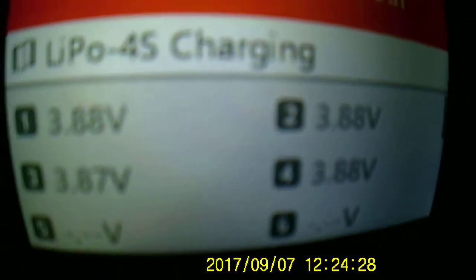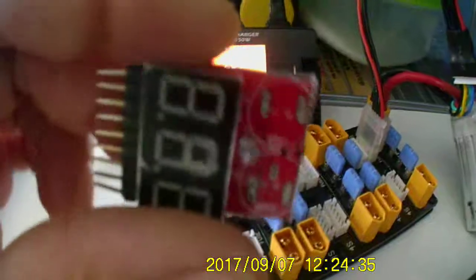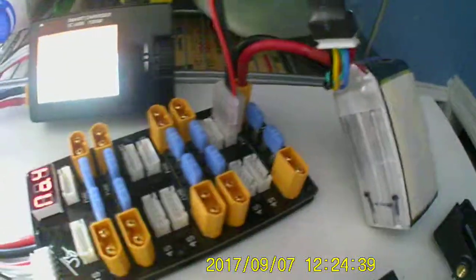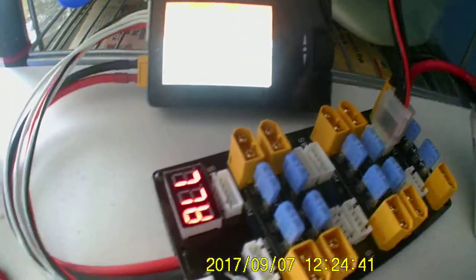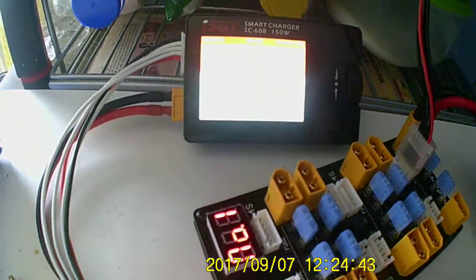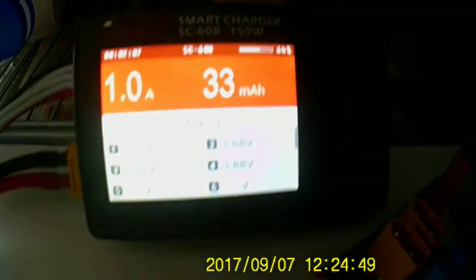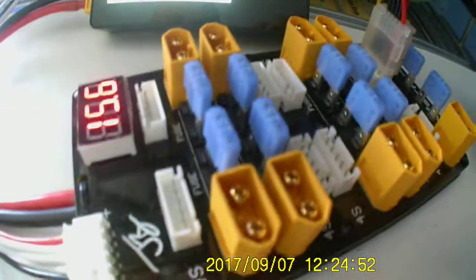That's why you've got to keep an eye on this stuff when you're charging, because you can't trust anything — no matter how good they say it is.